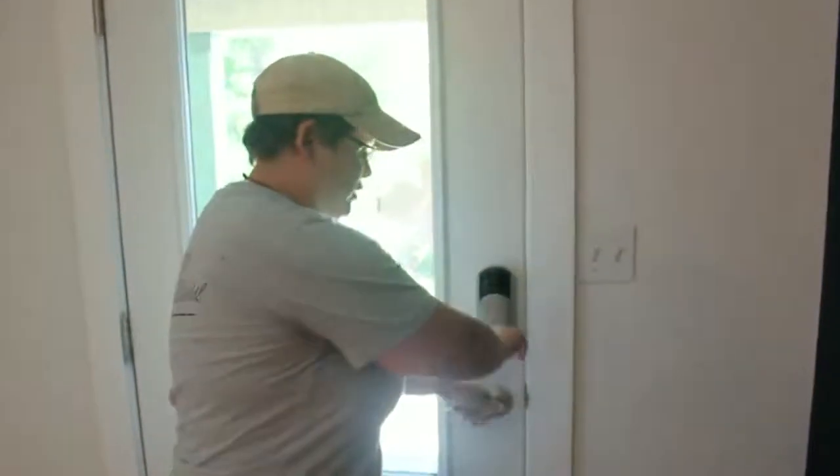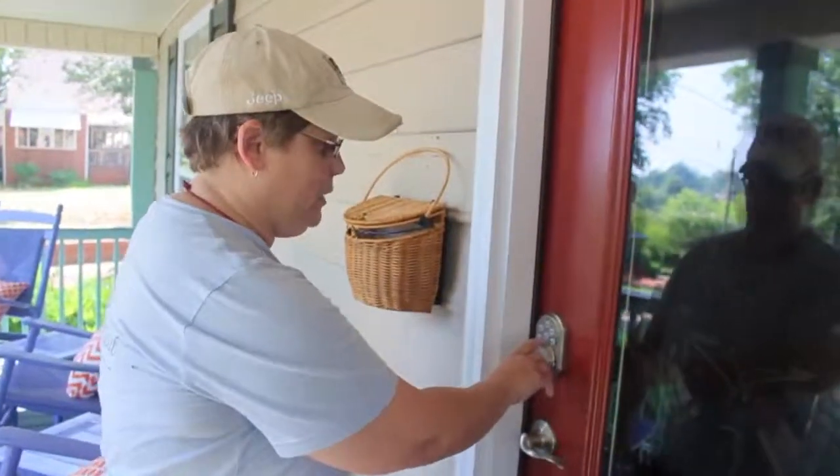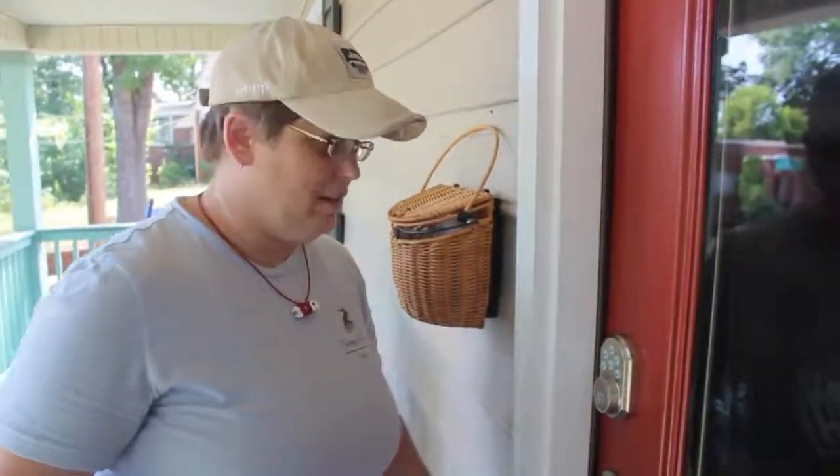And when you close the door, just go ahead and turn the knob. Unlocking the door is even easier than that — just go ahead and push the center lock button. Thank you.